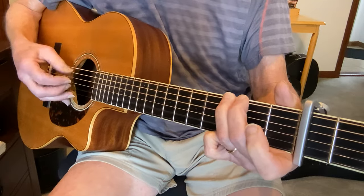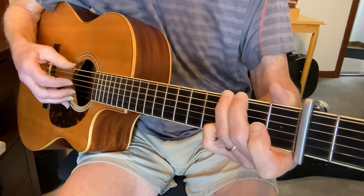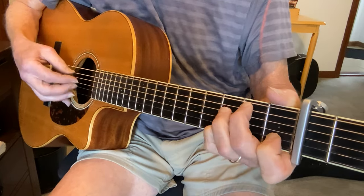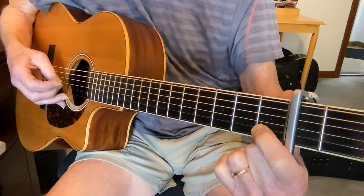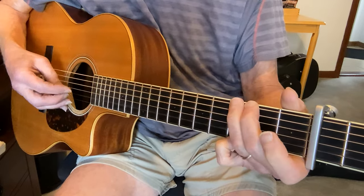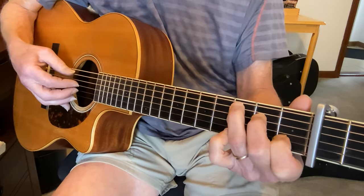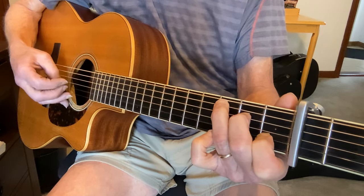So then you basically repeat that — D, G, C, C — and just walk up there: 1st fret B string, open A string, 2nd fret A string, 3rd fret B string. And run on the C chord — the melody is on the G string, then the B string 1st fret, and back to the open B.